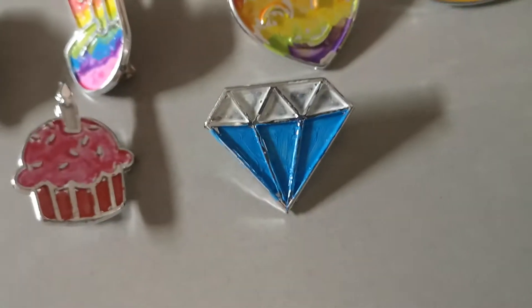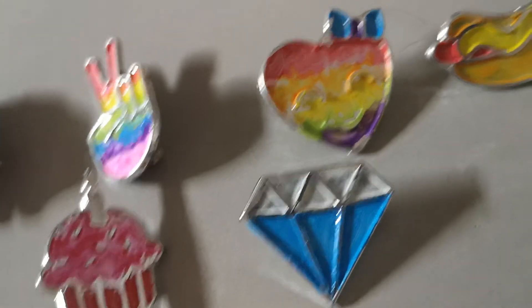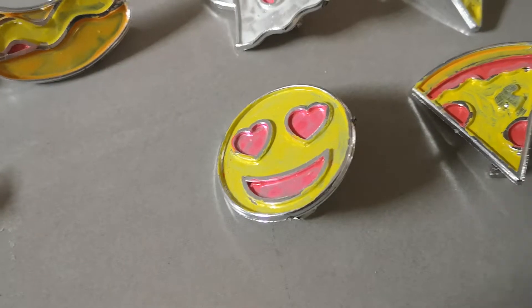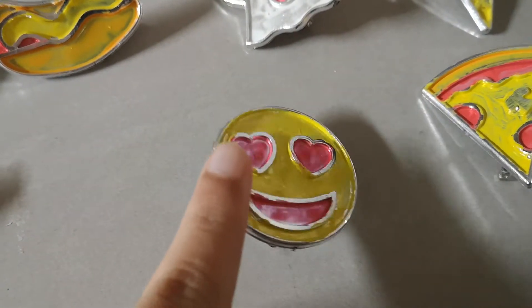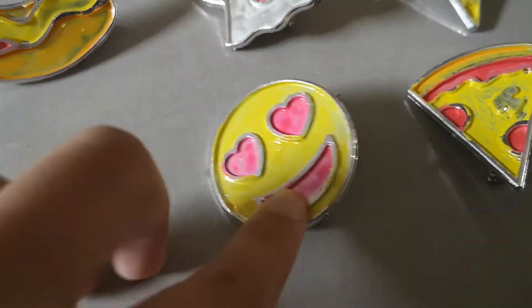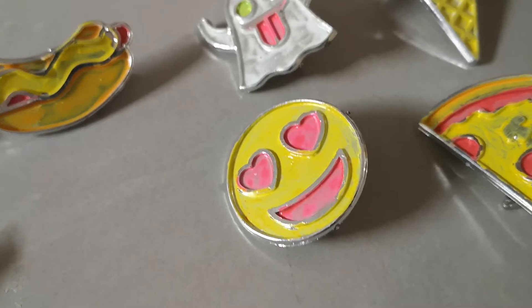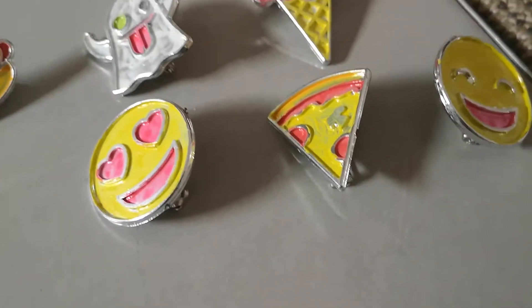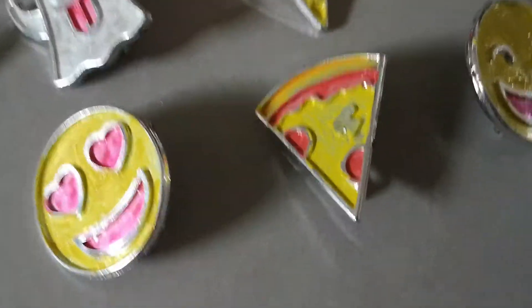The diamond that I didn't make — blue with white. Then I have this one I really like: it's a heart eye emoji. I like the colors with the yellow, neon yellow, and hot pink. It's very pretty.